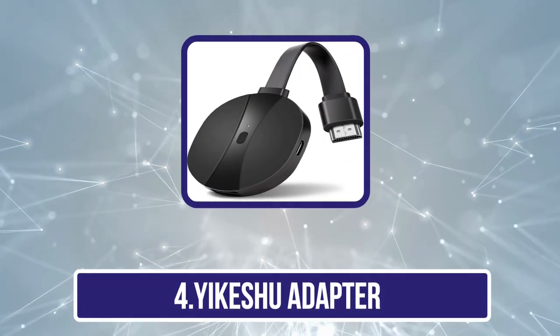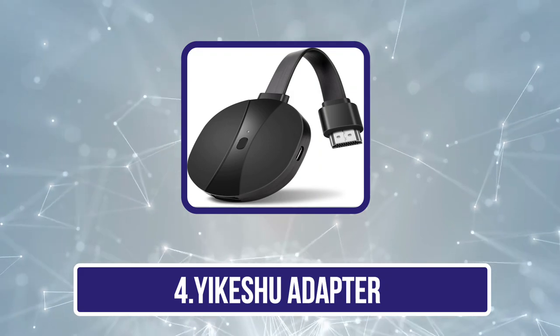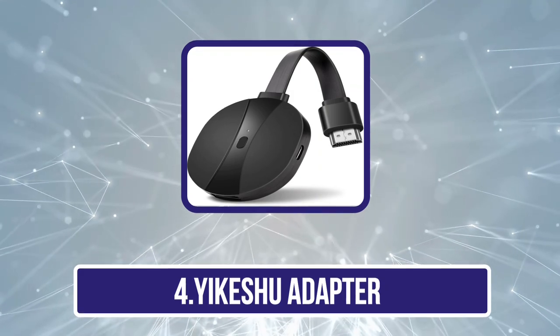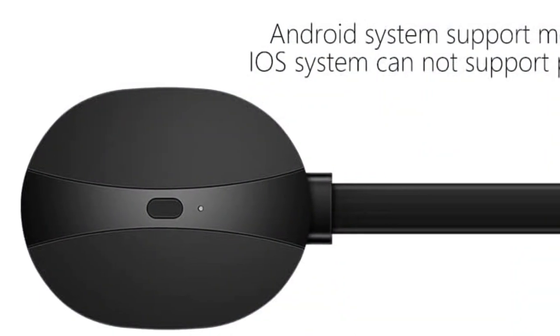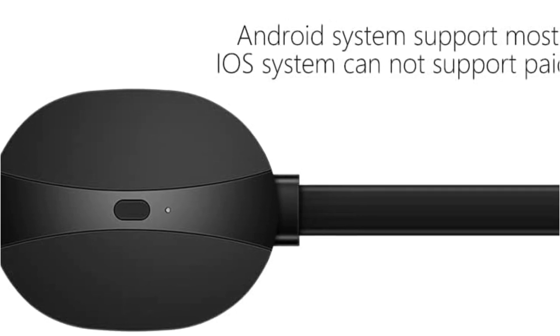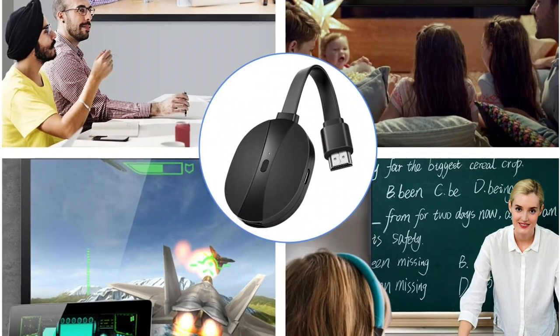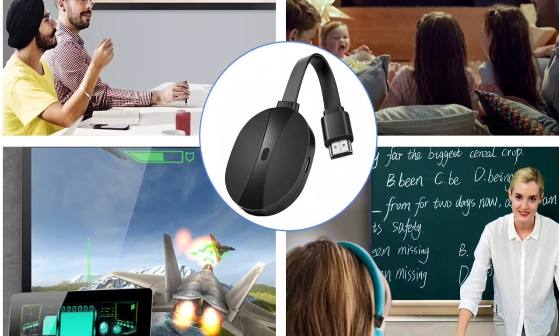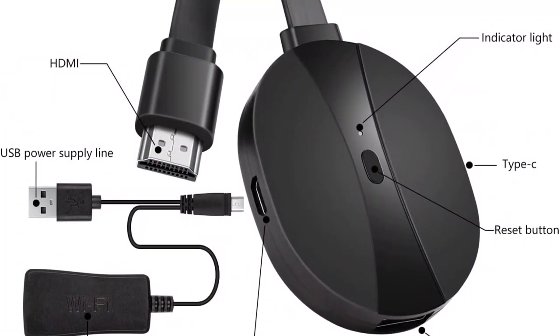Number 4 is the Yikeshu Adapter. This one supports 4K resolution but only at 30 frames per second. This streaming device for TV supports resolution up to 4K — 3840 by 2160 — at 30 frames per second. It delivers crisp audio and clear video without lag or noise, and is a perfect solution for sports fanatics, gamers, video editors, and movie buffs.